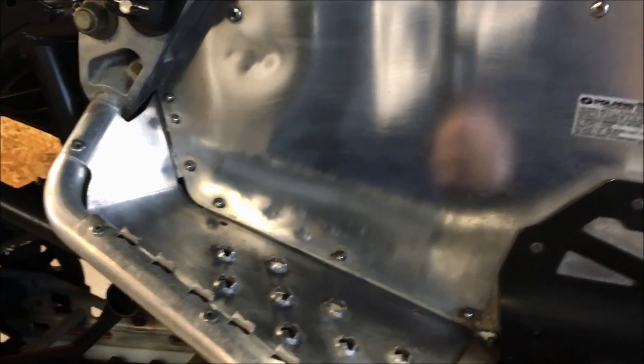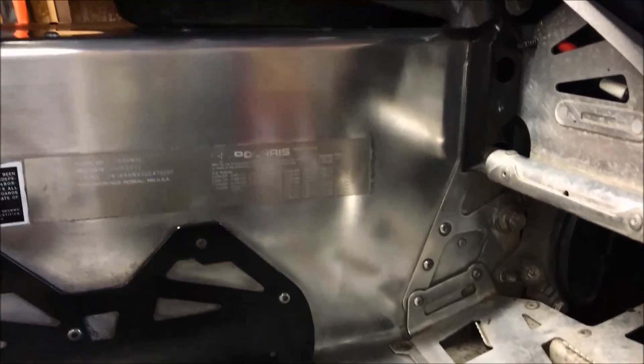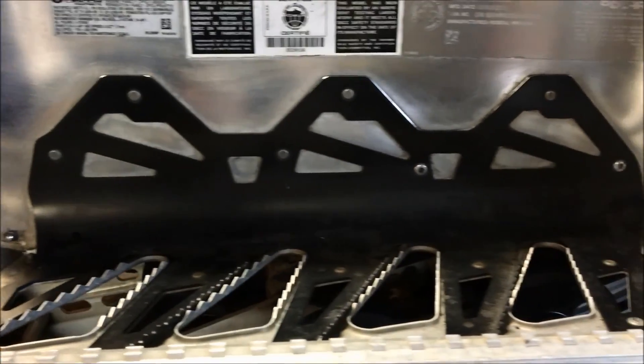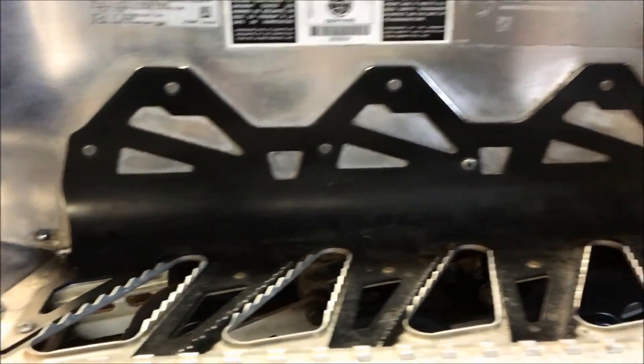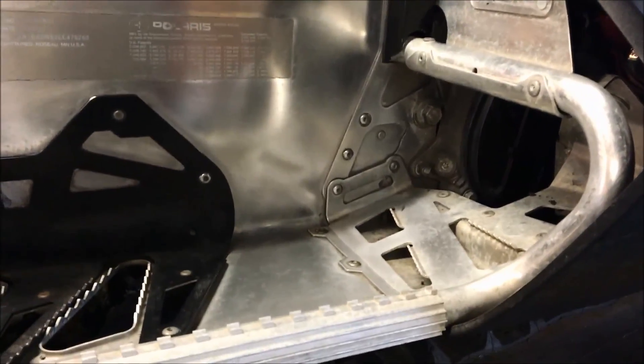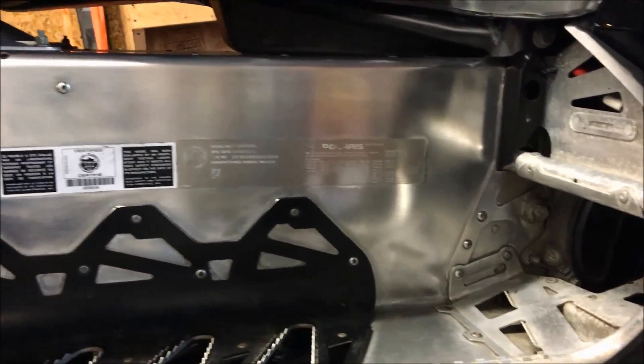After about 10 minutes of buffing and hitting some of the hard-to-reach areas with the buffing cloth, this is essentially the finished product. It looks a lot better than it did. We're not looking for perfection — just cleaning it up. If you want, you can spend a couple of hours on the pockets around the tunnel braces, but this quick process is a simple way to go after your tunnel. How good it looks depends on how much time you want to put in.